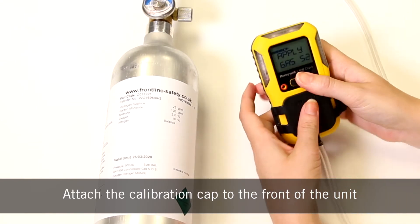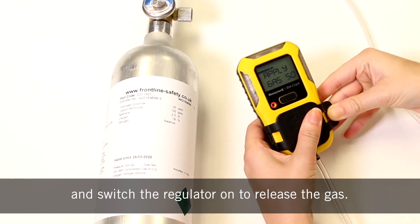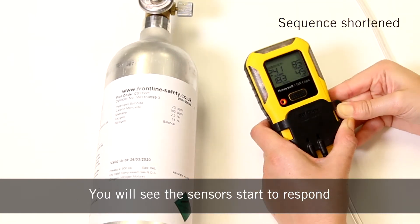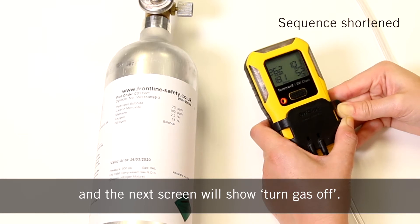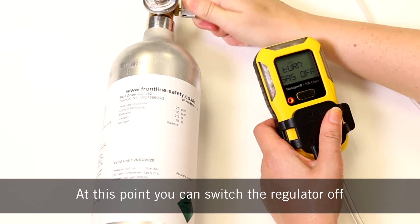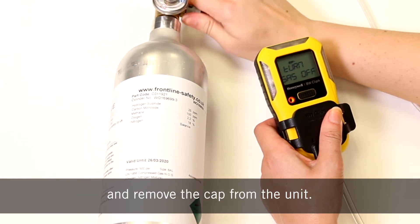Attach the calibration cap to the front of the unit and switch the regulator on to release the gas. You will see the sensor start to respond and the next screen will show turn gas off. At this point you can switch the regulator off and remove the cap from the unit.